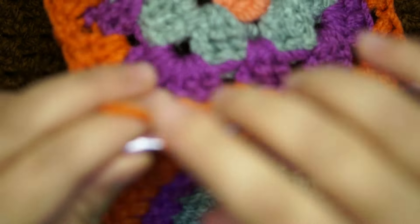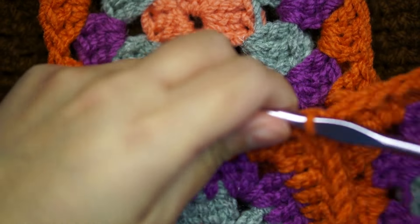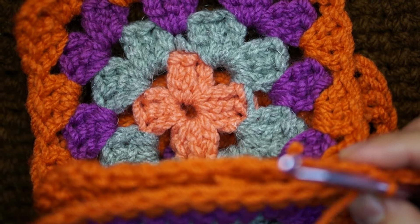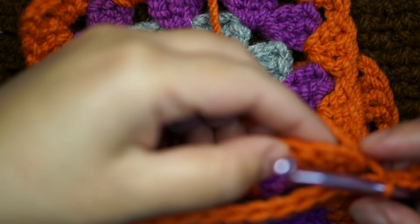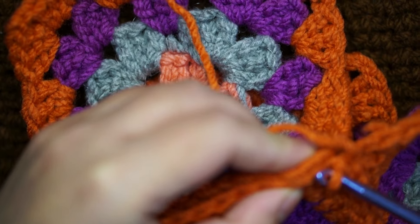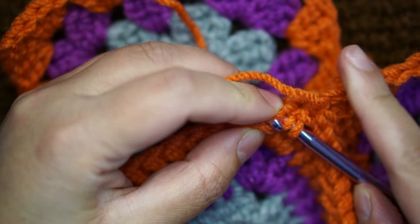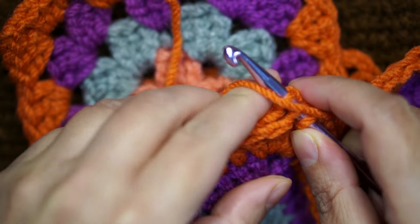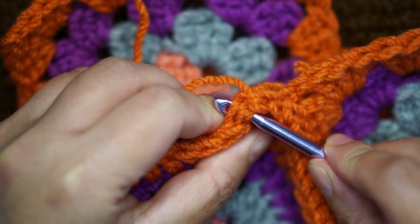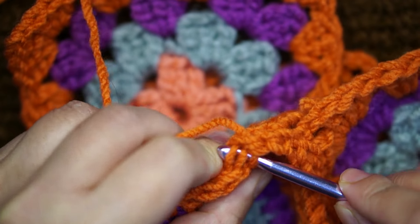Now I should have five granny squares total and I'm gonna start joining them. Making sure the crown piece is the one which will work the four corners, I will attach one by one with a slip stitch in each side. Starting with the first one, I'm gonna join the thread and slip stitch in the back loop of each side, repeating throughout the crown granny square side for all four pieces to form the initial look of the hat.